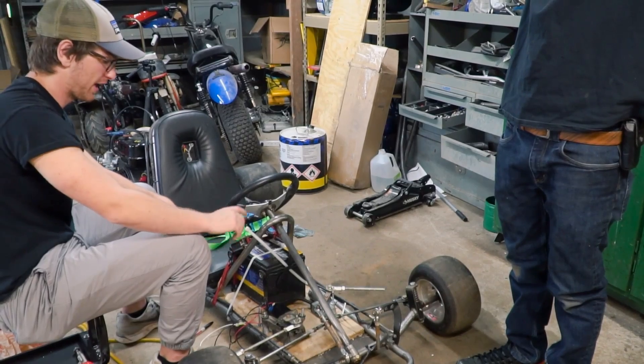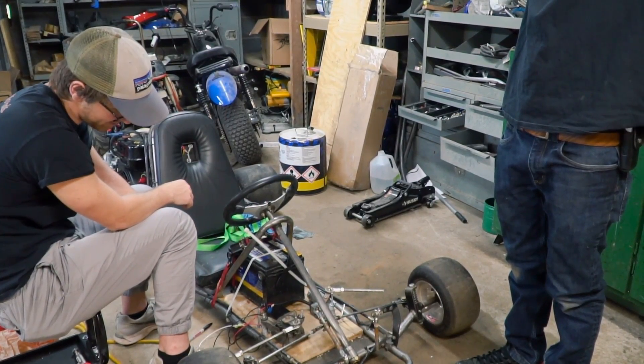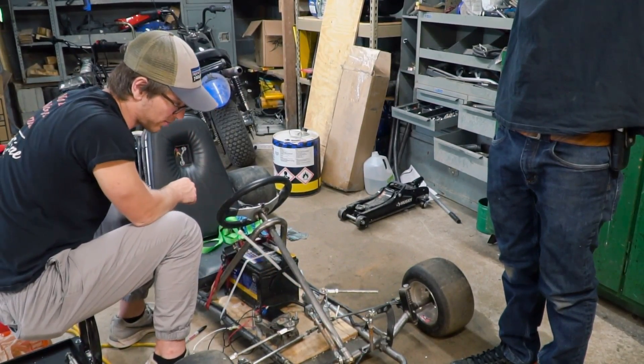We need to weld in some stops. It's a bummer this can't get past here, because if we get all the way out here, it'll be able to turn more.